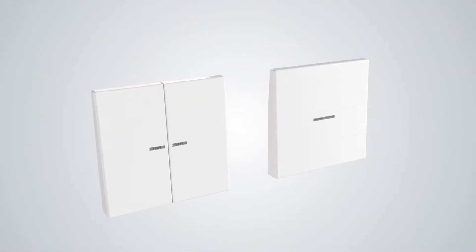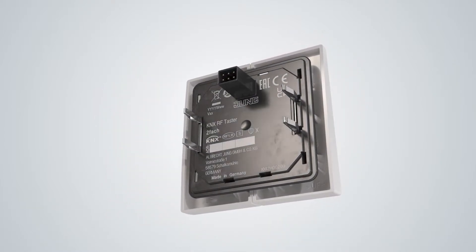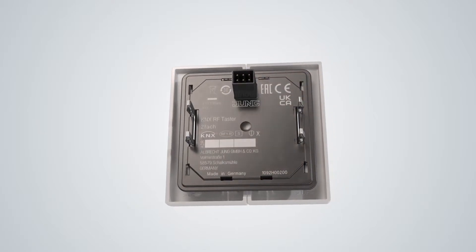The KNX RF pushbuttons from Jung connect the classic electrical installation with KNX, by radio, without batteries and absolutely secure.